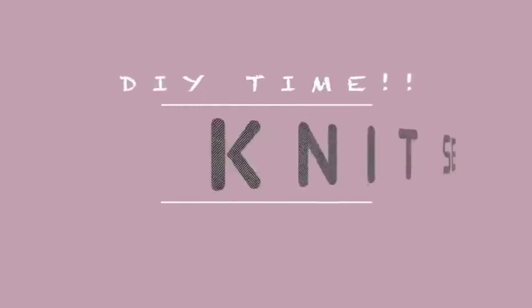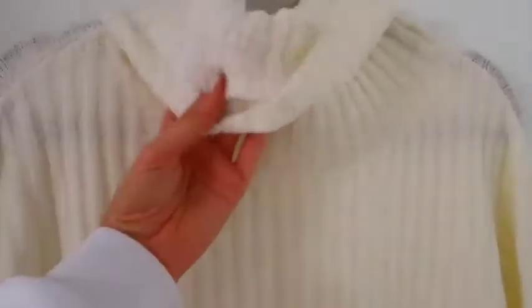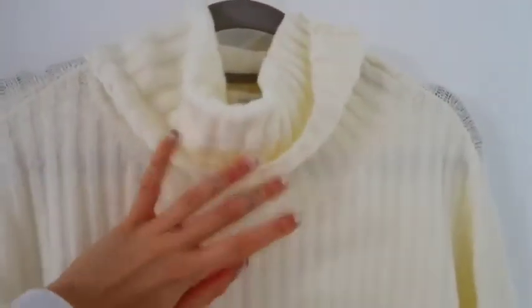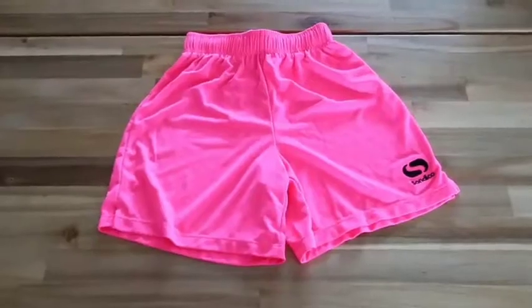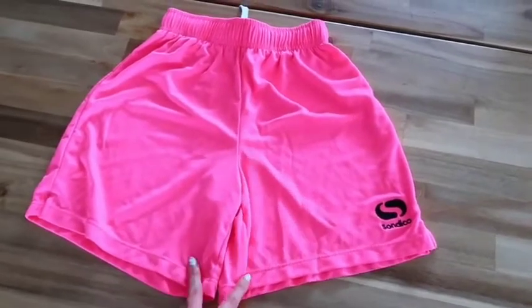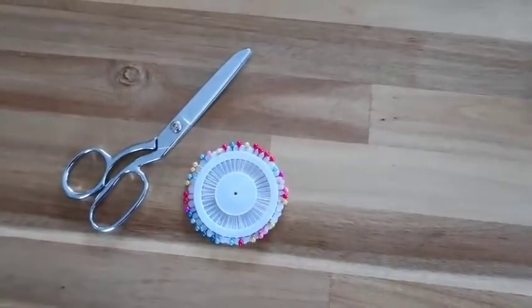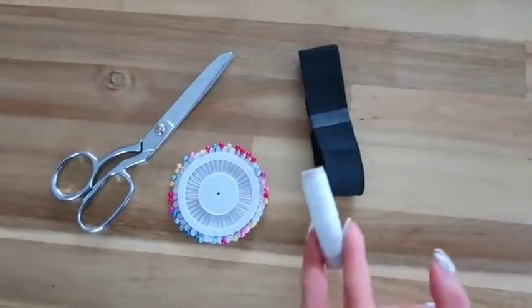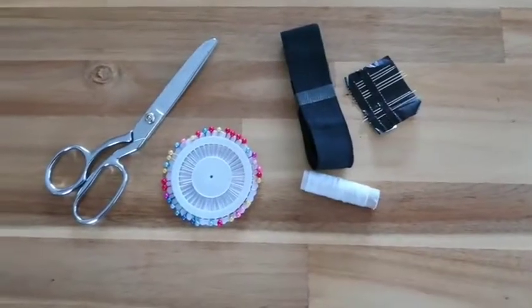First thing you'll need is your sweater or jumper. I'm going to use this one — it has a turtleneck, but it doesn't need to. What's really important is for it to be oversized and long so you have the most fabric possible. You'll also need some jersey shorts in a fit you like — just for the shape — plus scissors, sewing pins or safety pins, elastic for the waist, thread in the color of your sweater, and a sewing machine or needle if you're sewing by hand.